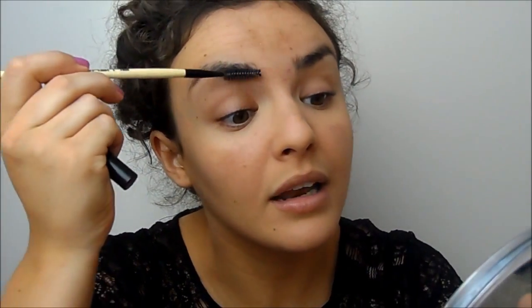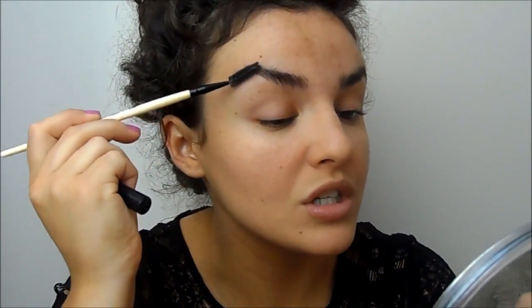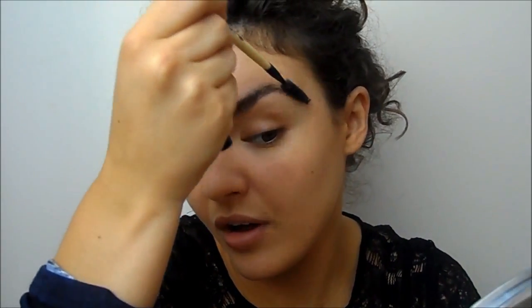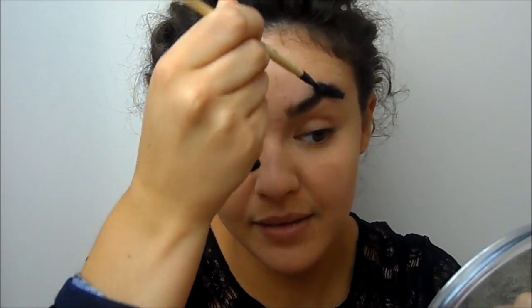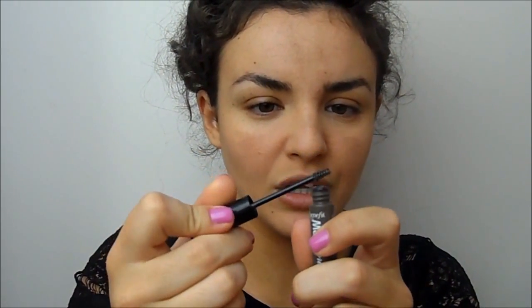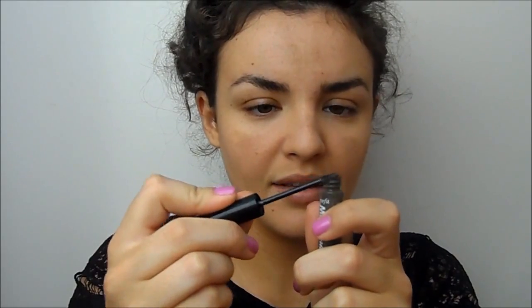First of all I take an old mascara wand — or one you can buy, or a brow comb, whatever you prefer — and I've brushed my brows into place so you've got your average shape going on. The brush on the Gimme Brow is really, really tiny — it's sort of like a lower lash line mascara brush. I like to just get off the excess from the edge because I feel like that gives a bit of a fake look. So I get the excess off.